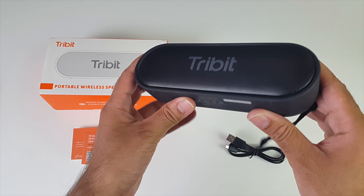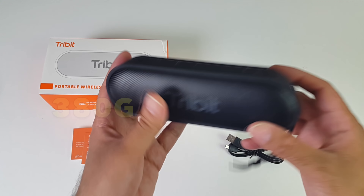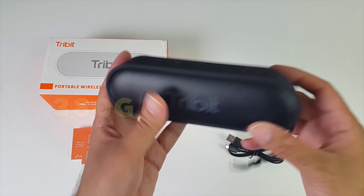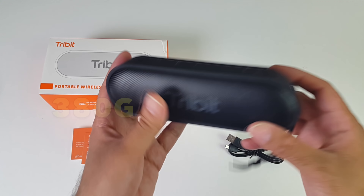So this is everything you get in the box, beginning with the user manual, you've got a customer service and warranty card, a micro USB charging cable, and last but not least, here it is guys — the Tribit XSound Go.